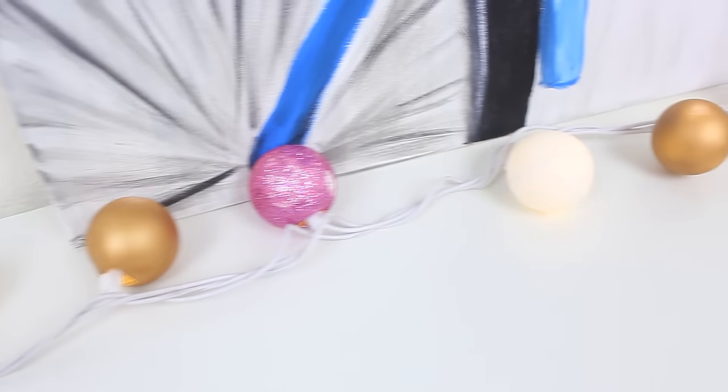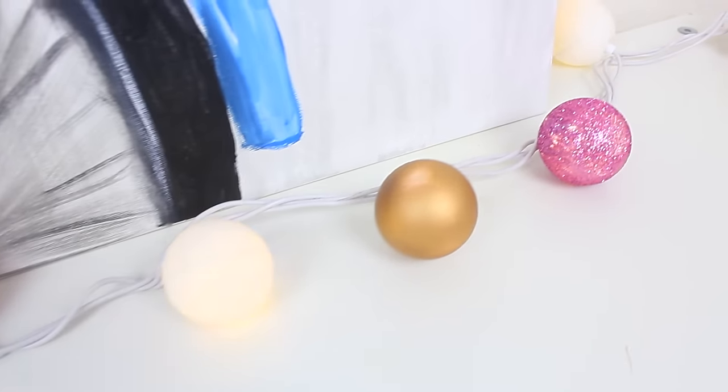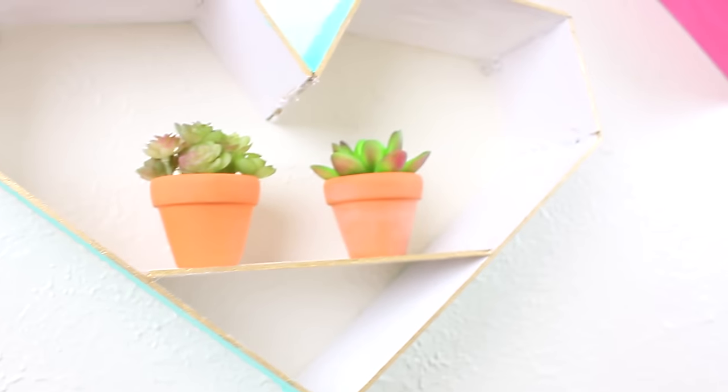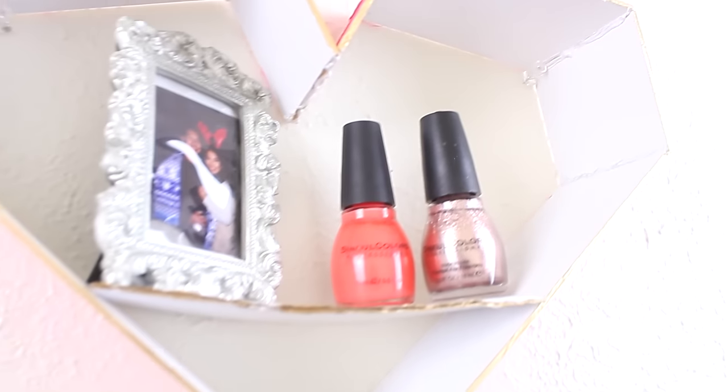Alright everyone, that is it for my DIY Valentine's room decor items. I hope you guys enjoyed it. If you have any questions or requests, please let me know down below. Also, if you're not a subscriber, please press the subscribe button if you'd like to see more videos from me. Thank you guys so much for watching, and I will see you guys next time!